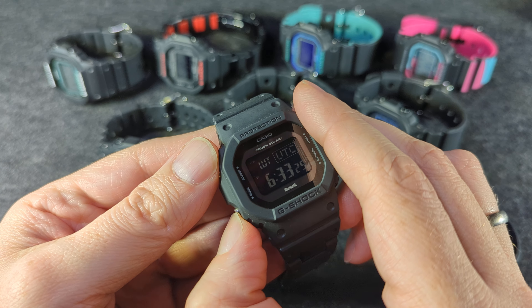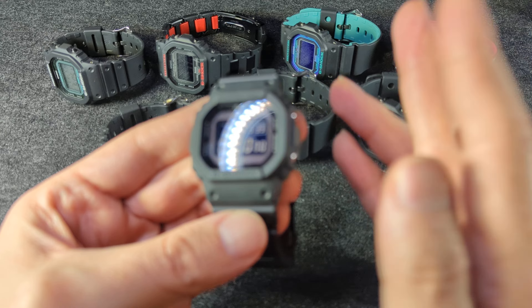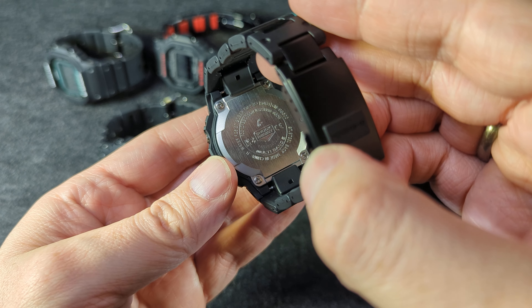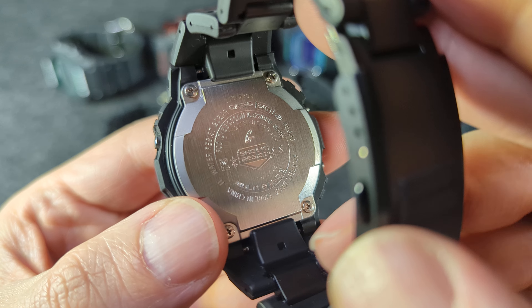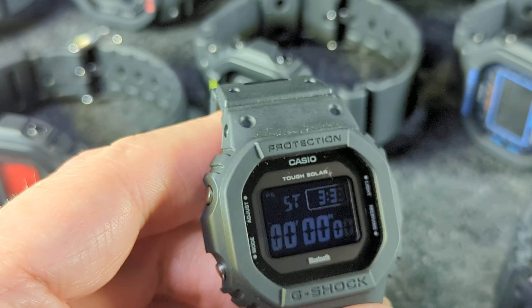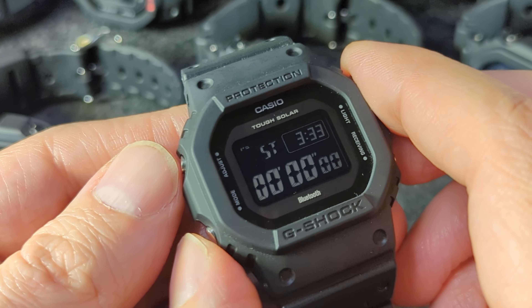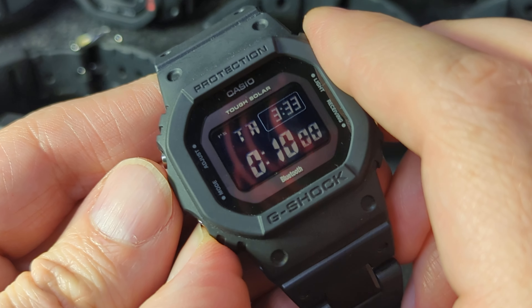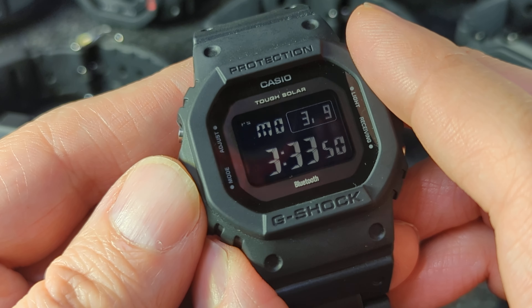All that Bluetooth is there for is time syncing for people who don't have access to radio atomic towers. These have multiband 6 sync on them. For people with access to a tower, you can sync up with radio atomic time and these are always accurate. They kind of wake up in the middle of the night at like 1 a.m., 2 a.m., 3 a.m., keep trying until they get a good signal.